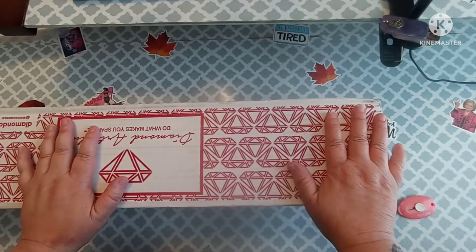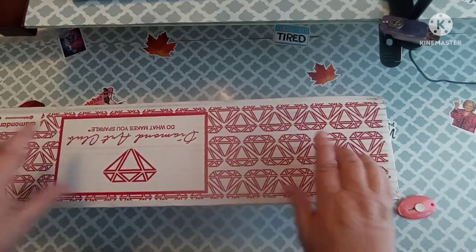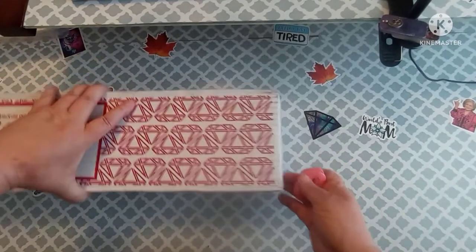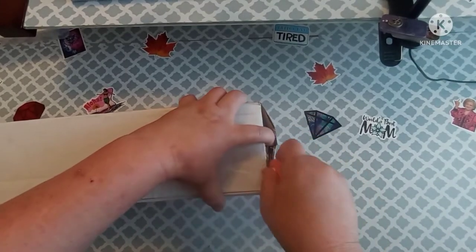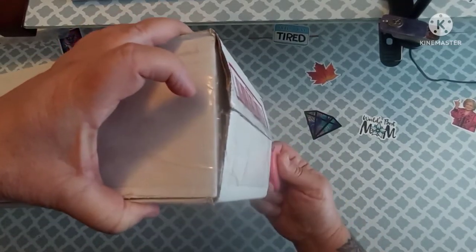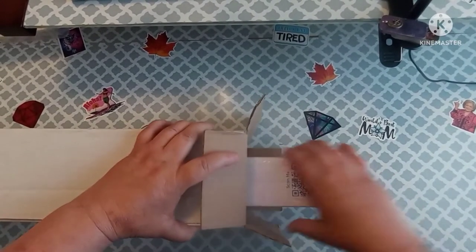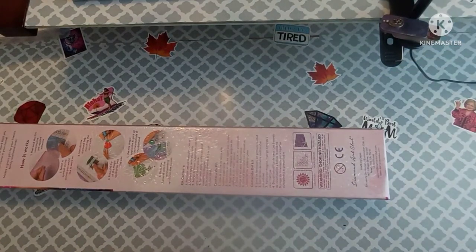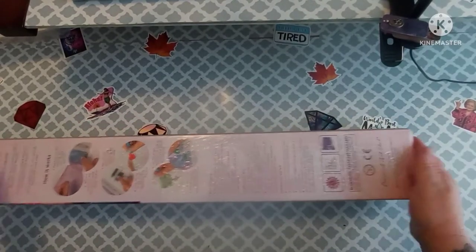Hey everybody, welcome back to my channel. This is Scarlet with Scarlet's Little Crafty Corner. Today I have an unboxing from Diamond Art Club. I almost showed y'all my address, which wouldn't be a big deal I don't reckon. I hope everybody's having a great day and I just want to say thank you to all my subscribers. I try to tell y'all that in every video — I do appreciate you.